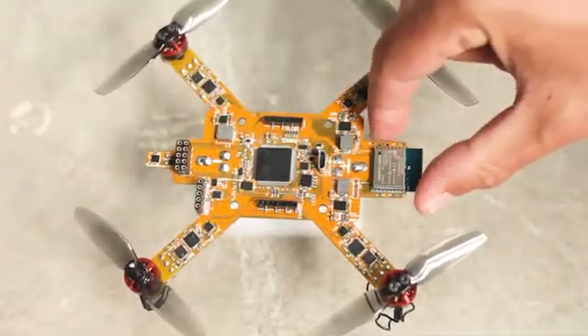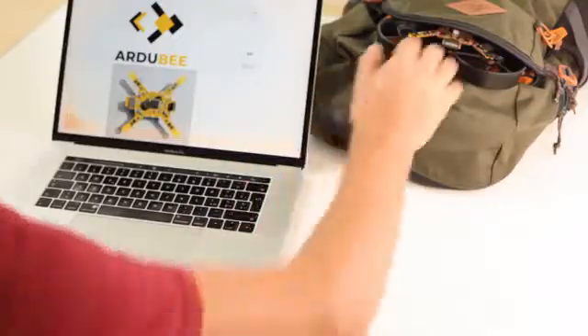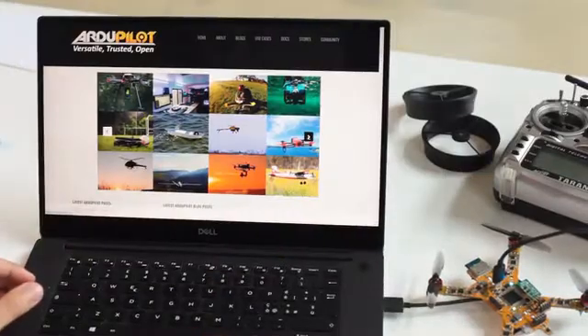Eliminating all cables and connectors, Ardube is a state-of-the-art electronic flying board. Ardube is programmable. It's built on the open-source project ArduPilot, which is used on more than 1 million vehicles worldwide.